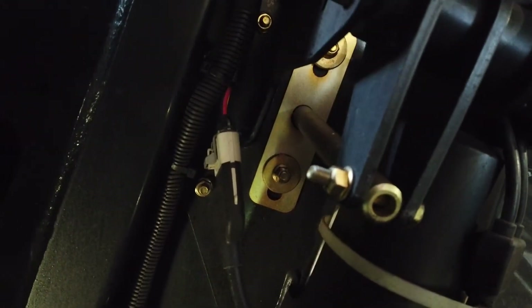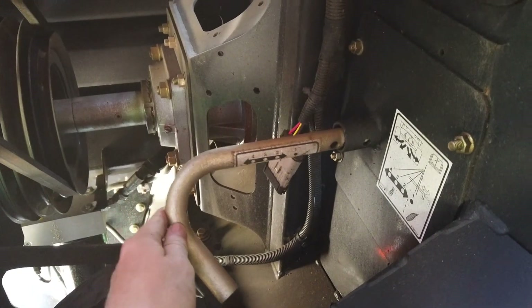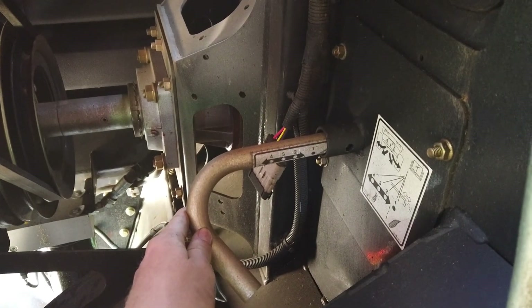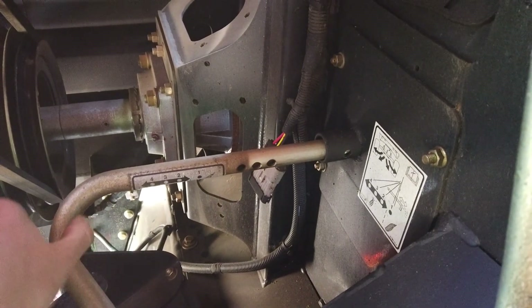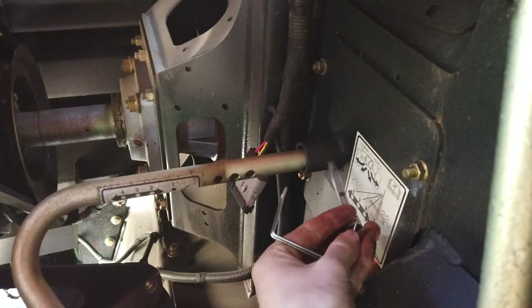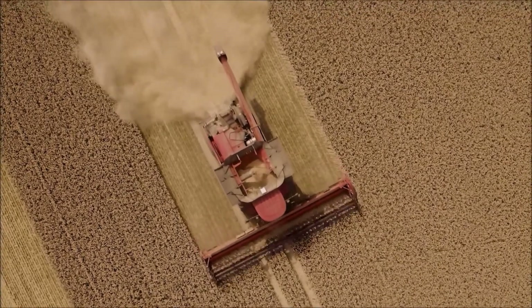Depending upon the weight and moisture of the residue, the deflector will occasionally need adjustment. Otherwise, residue will be spread unevenly across the field or the swath will be uneven, making for difficult baling conditions. A visual inspection behind the combine of the lay of the residue will be necessary to ensure correct adjustment.